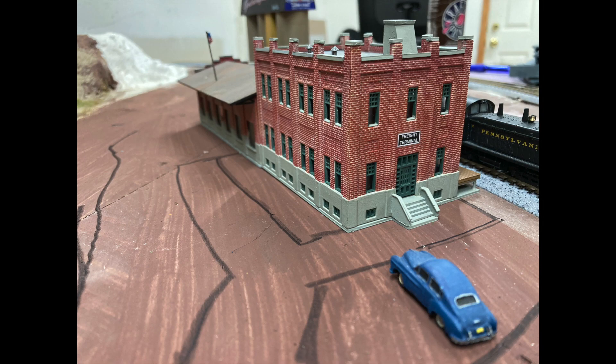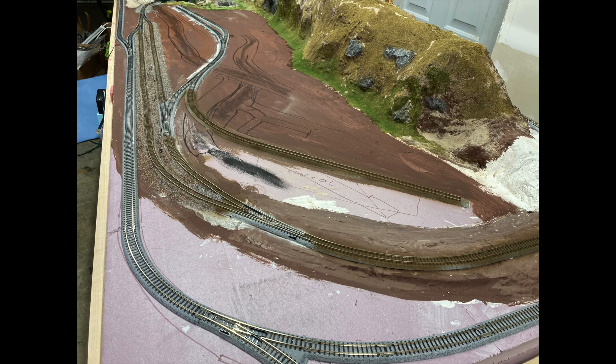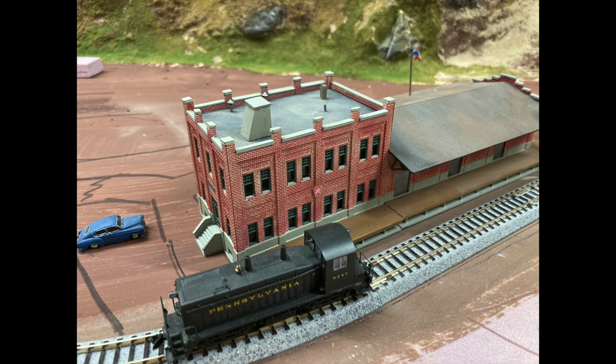In the video where I made the Water Street Freight Warehouse from Walther's Kits in N-Scale, this was the location for the building. Back then, the layout was mostly pink foam, a mountain range, and some brown paint. You can see where I proposed some parking for the workers and some basic roads to and from the warehouse, but a whole lot's changed since then.